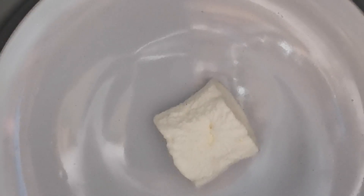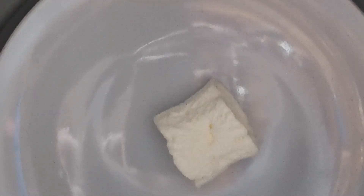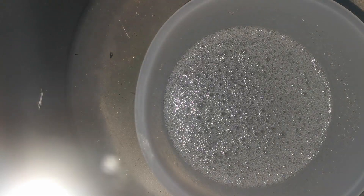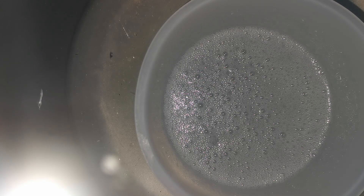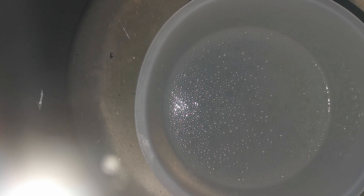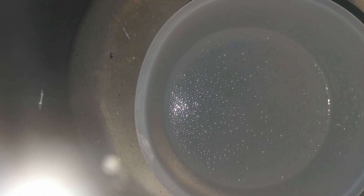I've now used this vacuum chamber a couple of times for silicone and removing the bubbles from that, as well as resin, and it's worked perfectly each time. If you found this video helpful and are interested in DIYing your own vacuum chamber, give this video a thumbs up and think about giving me a follow as I work on creating art and projects in Andy's Art Lab. Thanks for watching.